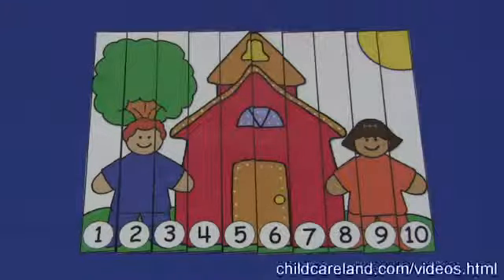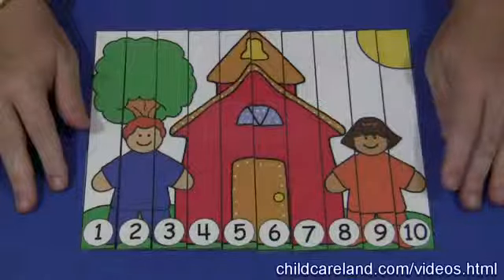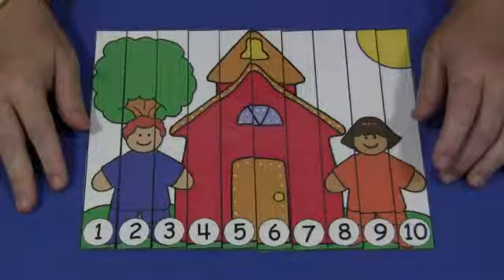Hi, I'm Shirley Levette with ChildCareLand.com and today I want to share with you a Schoolhouse Number Sequence Puzzle. This pattern can be found on my website at ChildCareLand.com, underneath the videos section.